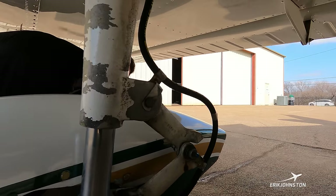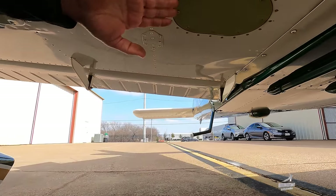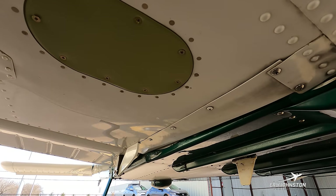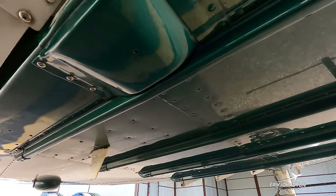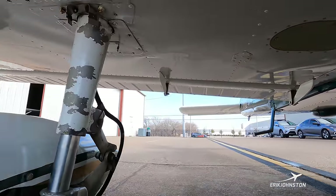Looking just above, we have an inspection panel here. All along the bottom surface of the wing we have multiple inspection panels that can be removed so maintenance folks can get in with a flashlight and a mirror to check the entire airplane for any deficiencies that may need repair.